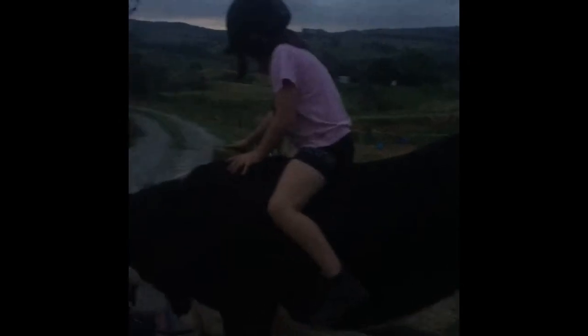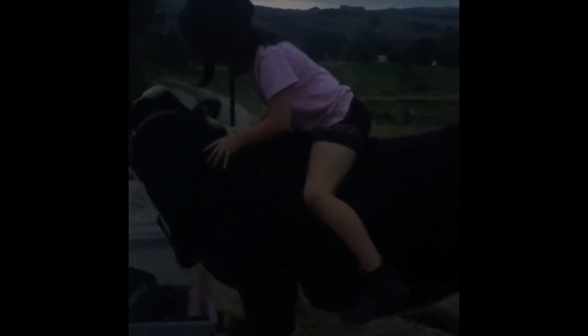This is how I dismount off my sister's cow. So you lean your tummy towards the front leg. Your shoulder. Your shoulder.